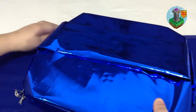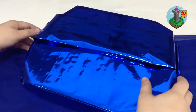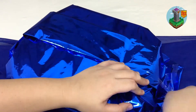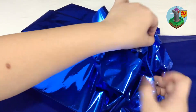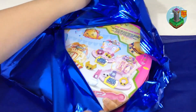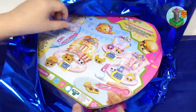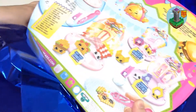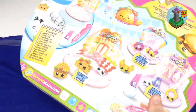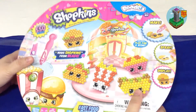What could this be? Ooh, I see something pink. Wow, is this what I'm thinking? Shopkins? So many Shopkins. What is this? Oh, it's the Shopkins Beedos.